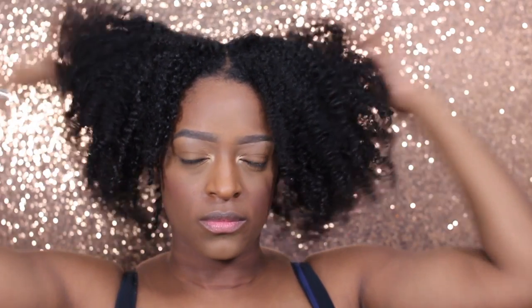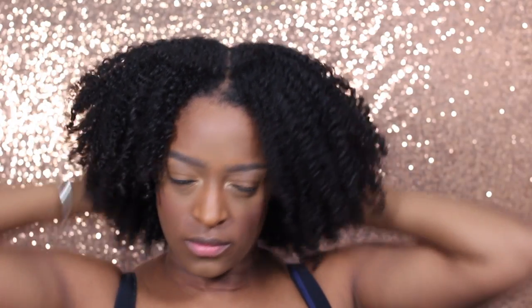Hey guys, I am back with another video and today I'm going to be showing you another nice wash and go combo. So if you guys want to see what I use to get this super soft wash and go, then definitely keep on watching.